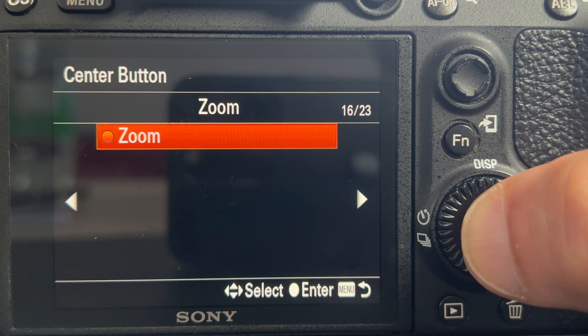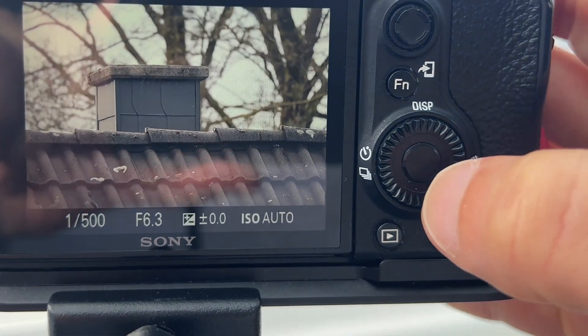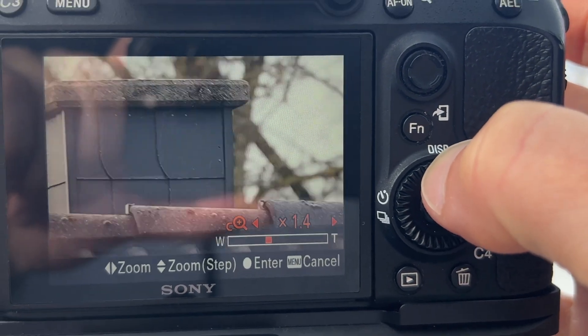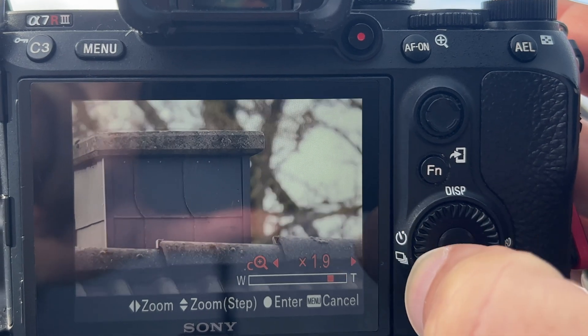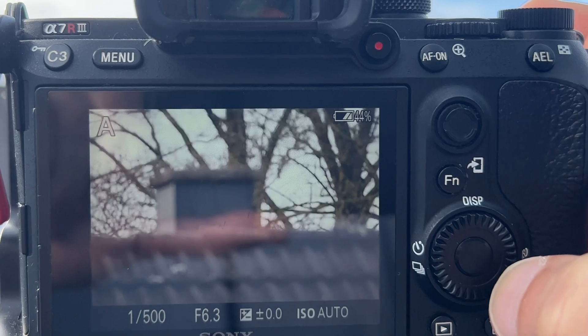On my camera I dedicated the custom center button for clear image zoom. When engaged, you can zoom in or out by pressing the rear control wheel left or right. To zoom in or out quicker, every time you press the control wheel up or down it automatically zooms in 50%. Press twice and it zooms directly to 2x magnification.